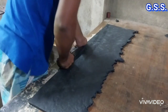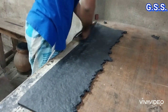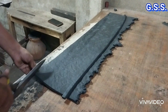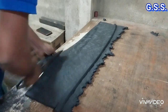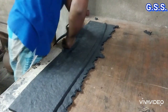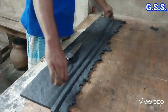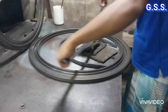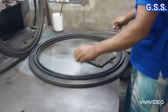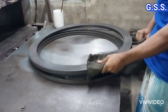For making rubber gasket, first rubber strips are cut from rubber sheet. Then rubber strips are placed inside the gasket making die, and then the die is inserted inside the hydraulic press.